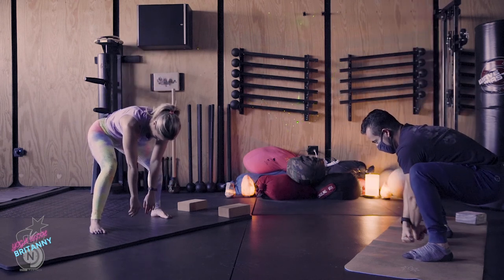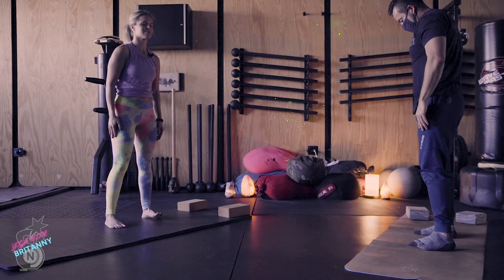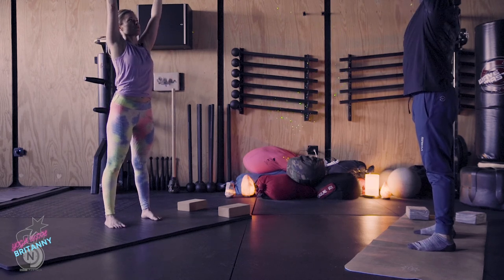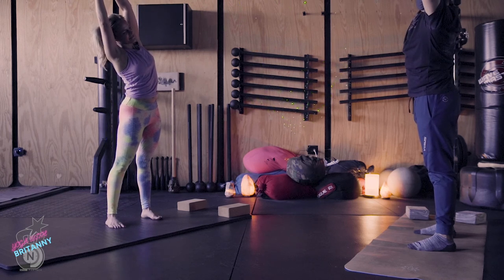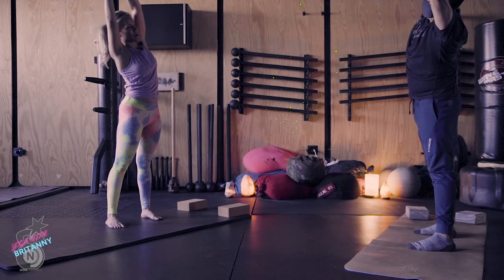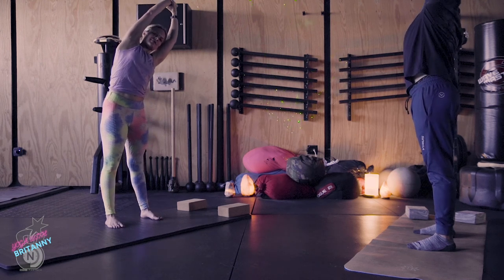And slowly roll all the way up to stand. Bring your feet closer together, about hip distance apart. Breathe in, sweep your arms up to the sky, reach for your right wrist. Then exhale and bend over towards your left side. Press your hips towards the right. Breathe in, come center. Exhale, reach for your opposite wrist, and then bend over towards your opposite side.